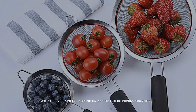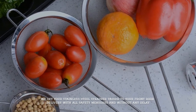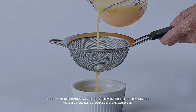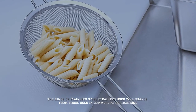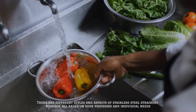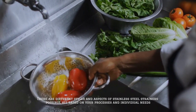There are different varieties of stainless steel strainers. When it comes to domestic use, the kinds of stainless steel strainers used will change from those used in commercial applications. There are different styles and aspects of stainless steel strainers, all based on your processes and individual needs.